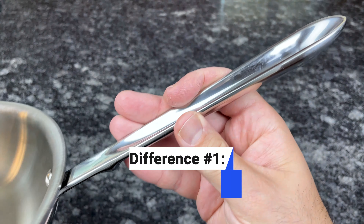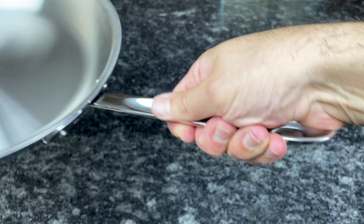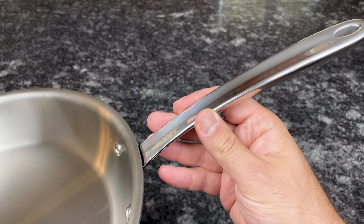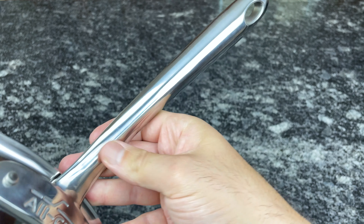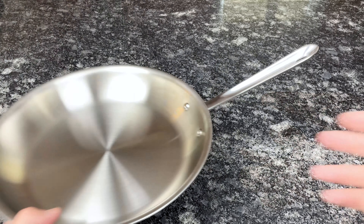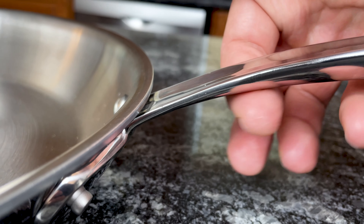Now let's talk about the differences. D3 handles have All-Clad's classic cup-shaped design, which people often complain about because the indentation can be a bit uncomfortable to hold. However, this design locks the handle in your hand so you have complete control when tilting and pouring, even if you're wearing an oven mitt or your hands are wet or greasy. All-Clad modified the handle design slightly with the D3 Everyday collection — they made the indentation much more subtle so your hand doesn't sink into it as much. You still get a safe and secure grip, but the handle is more comfortable. D3 Everyday handles are also curved and more parallel to the pan's cooking surface, whereas D3 handles are straighter and angled more upward. D3 handles have a small bump on the bottom to warn you not to move your hand closer to the pan; D3 Everyday handles don't have this bump.